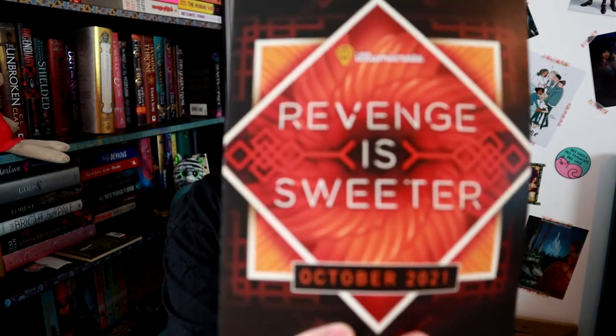Revenge is Sweeter is the theme and I'm very excited for the book and everything else inside this box. So let's dive in.